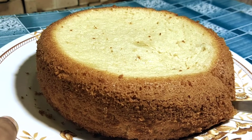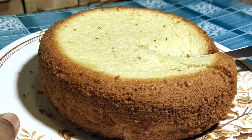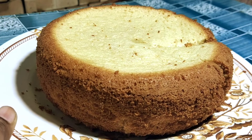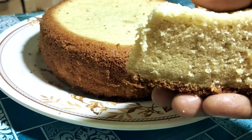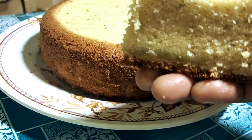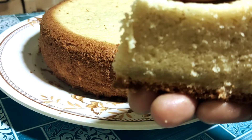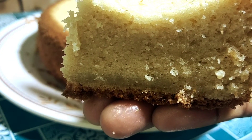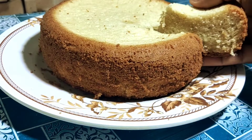I am going to prepare the sponge cake immediately. If you have chocolate or Hershey syrup, it will be very tasty. The cake is very fluffy. Try it — it is fluffy and spongy.